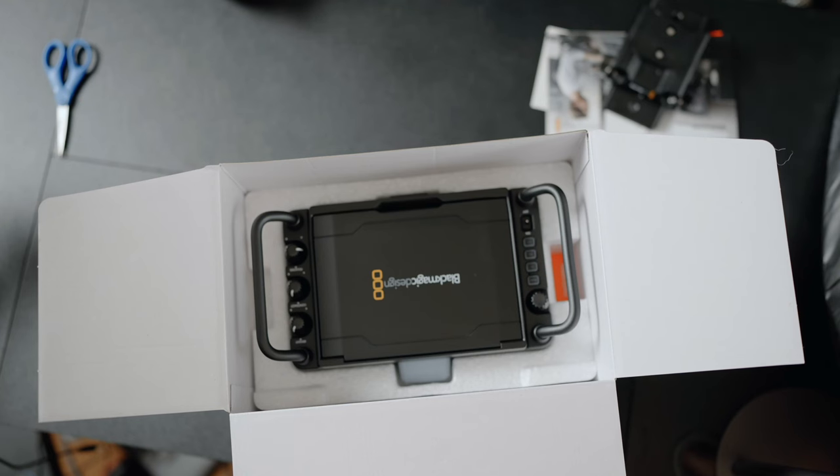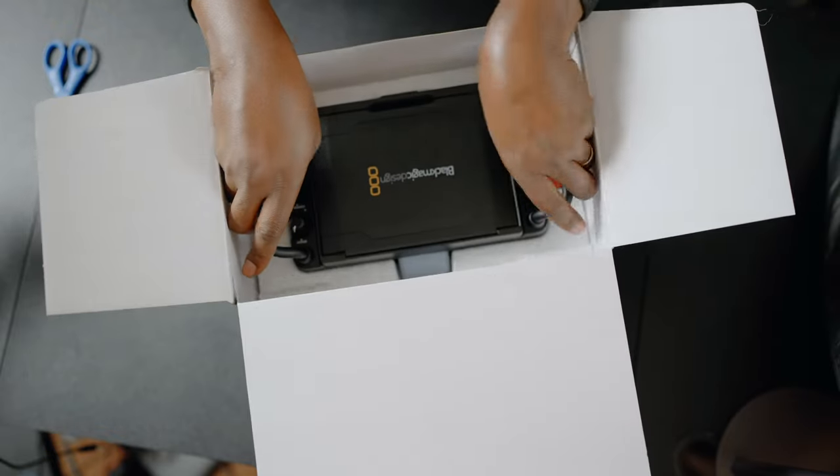Ta-da! It's solid, it's heavy — like real. Durable. Unboxing for Blackmagic cameras are always straight to the point, so I think we should be done in a second.